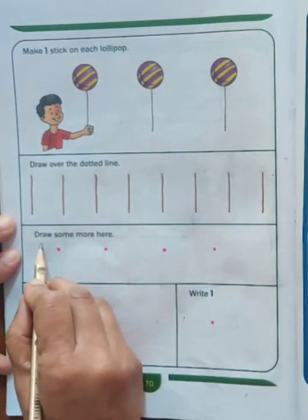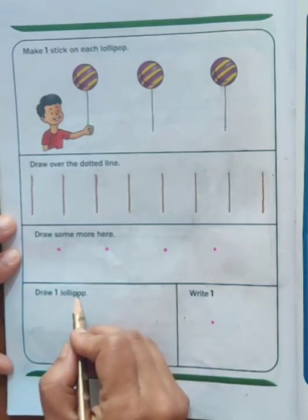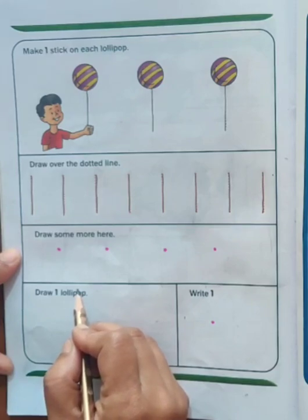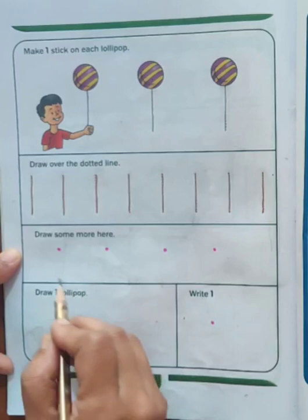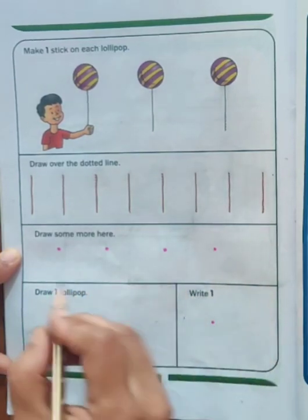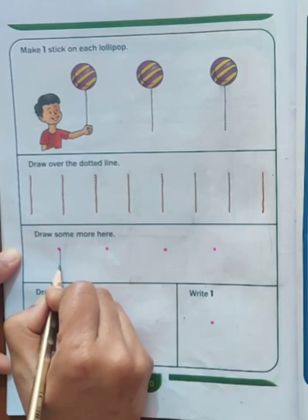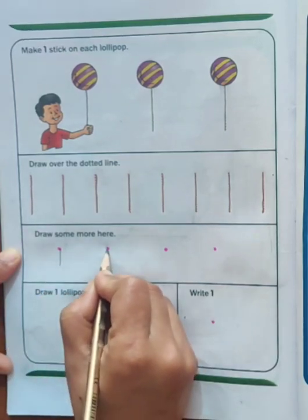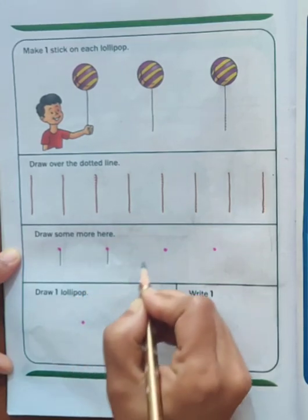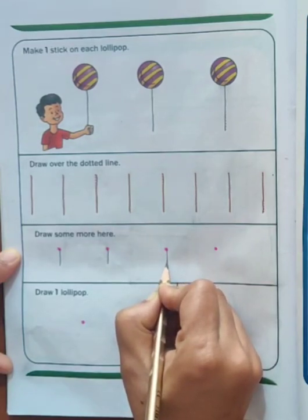Let's read this. Draw some more here. We are to write some more number 1 on these dots. We will again speak the rhyme. One stroke down, we have a 1 to make the number 1.